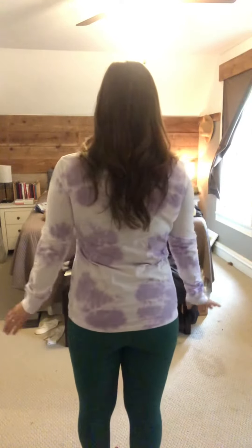It's got a nice little crew neck, and here's the back — it's just like a regular cotton shirt. It's still on sale if you're interested; I'll put the link below so you can check it out. If you're looking for 100% cotton and something for layering, this is a good buy for sure.